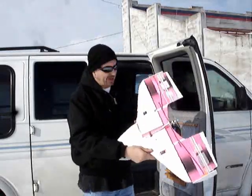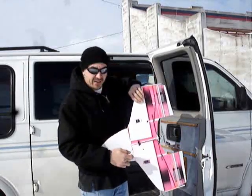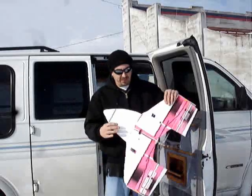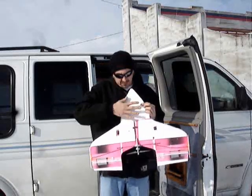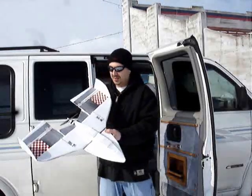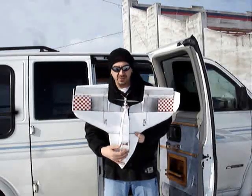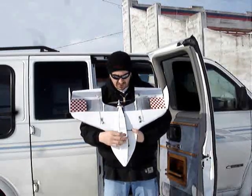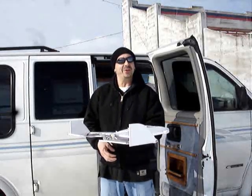I crashed it yesterday and busted off the whole nose of it. Before, it used to only come to about right here — I don't know if you can see that. So what I decided to do is I ripped off all the old stuff and built a new fuselage on here, where the battery goes in and my receiver's in this one. I'm going to see if it flies any different, or if it even flies at all.